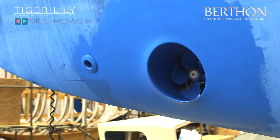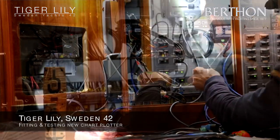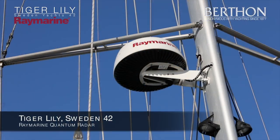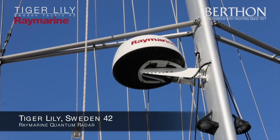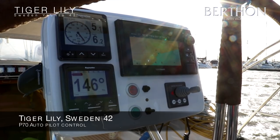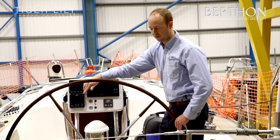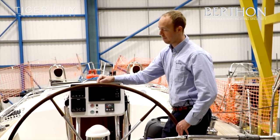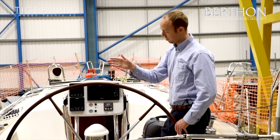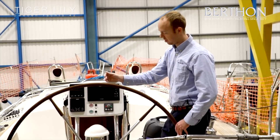The chart plotter is linked up to another chart plotter downstairs, which in turn is linked to a Quantum radar which we'll be connecting and testing in the coming week. We went for the Quantum radar mainly because it's lightweight, so good on a sailboat's rig. The P-70 autopilot control is part of a wider system which includes an EV1 heading sensor with a nine-axis sensor that helps the boat learn when it's yawing, rolling and pitching, rather than just using a flux gate compass to decide whether it needs to turn to port or starboard to keep a steady course.